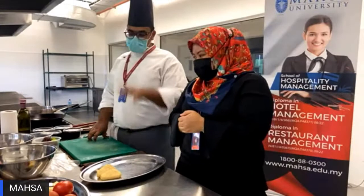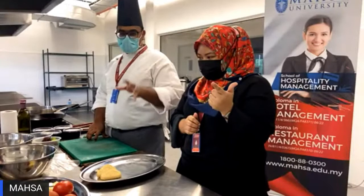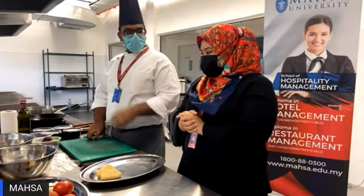Sure. My name is Chef Caviden. Today we are going to make four components for this breakfast. The four components are basically going to be hash brown, stuffed tomatoes with cheese, scrambled eggs, and also sautéed mushroom.